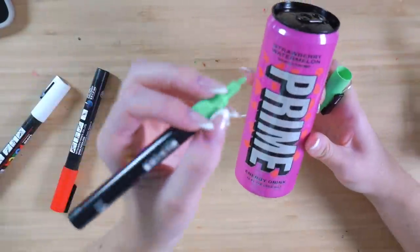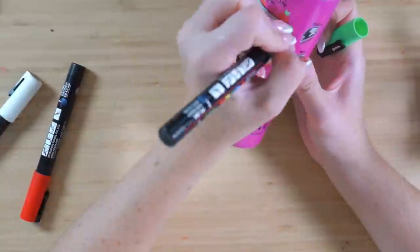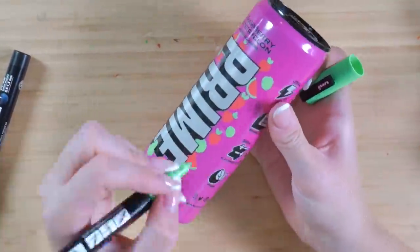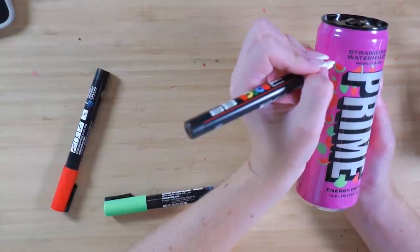Gonna add in some green I think. I'm just gonna attempt to outline these just to see how it looks.